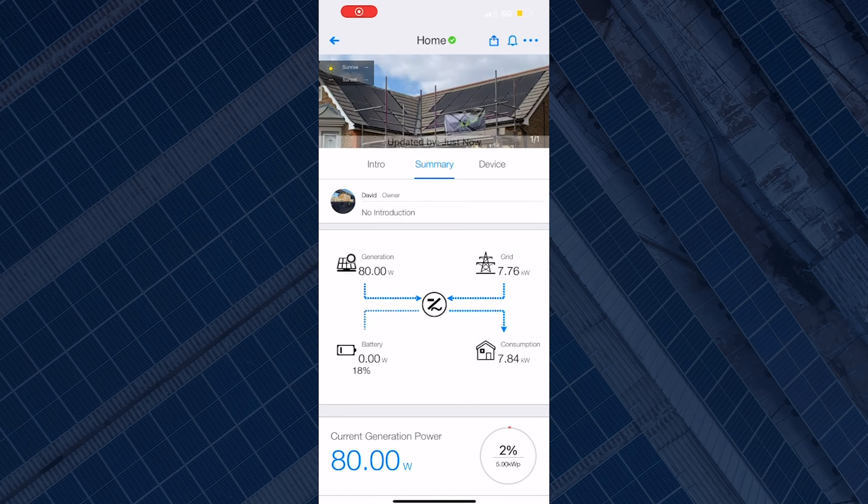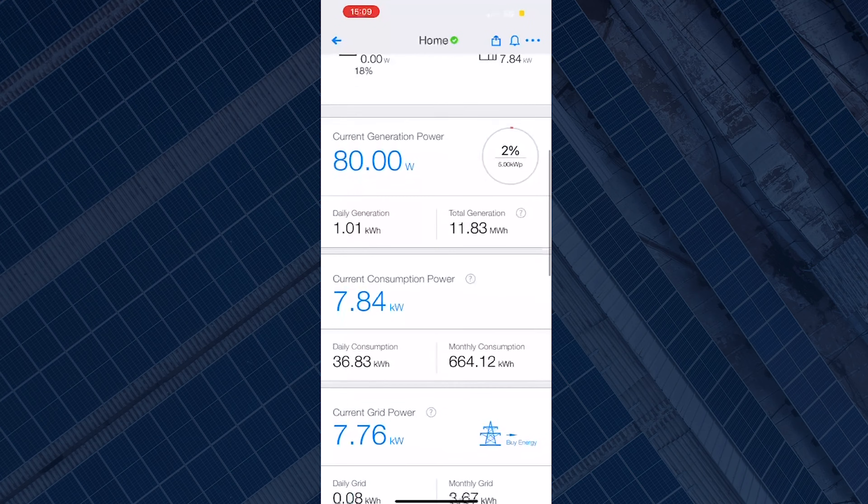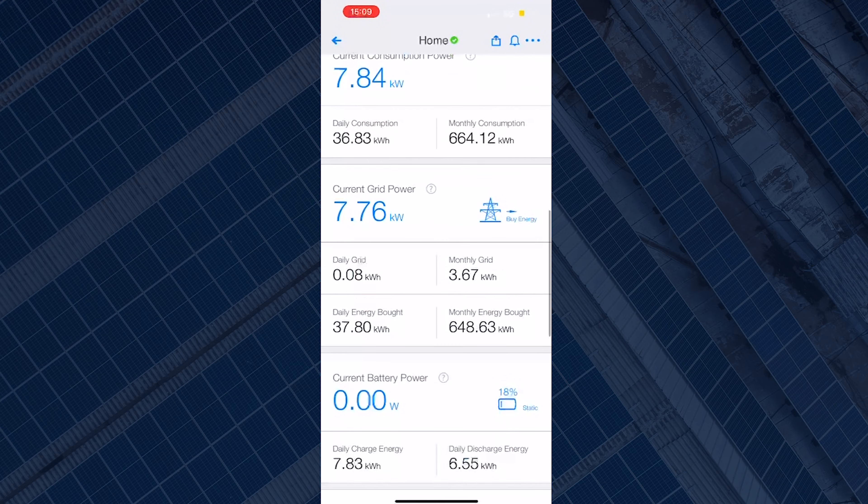If you go back to Summary, you can now see the system is connected with a green tick at the top of your screen. You can go to the Device screen again and select the logger, which will now show that the logger is online.